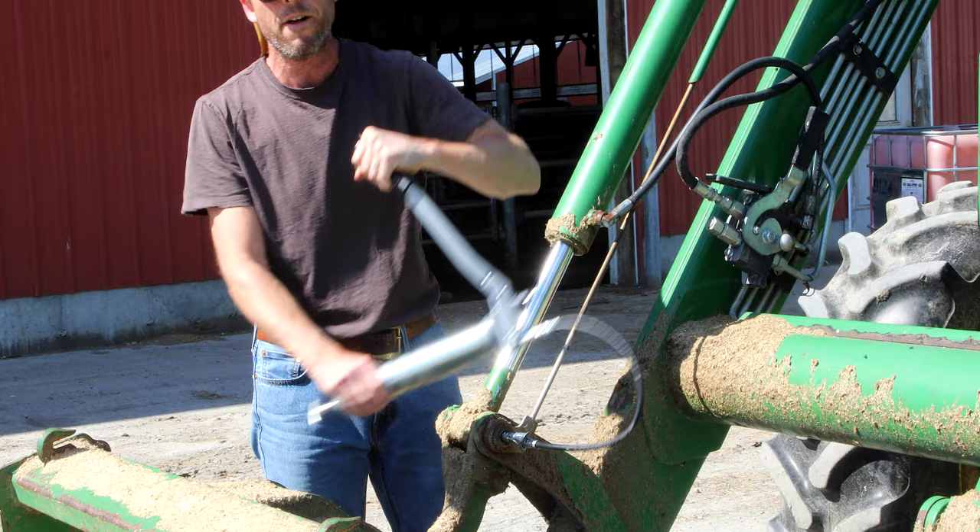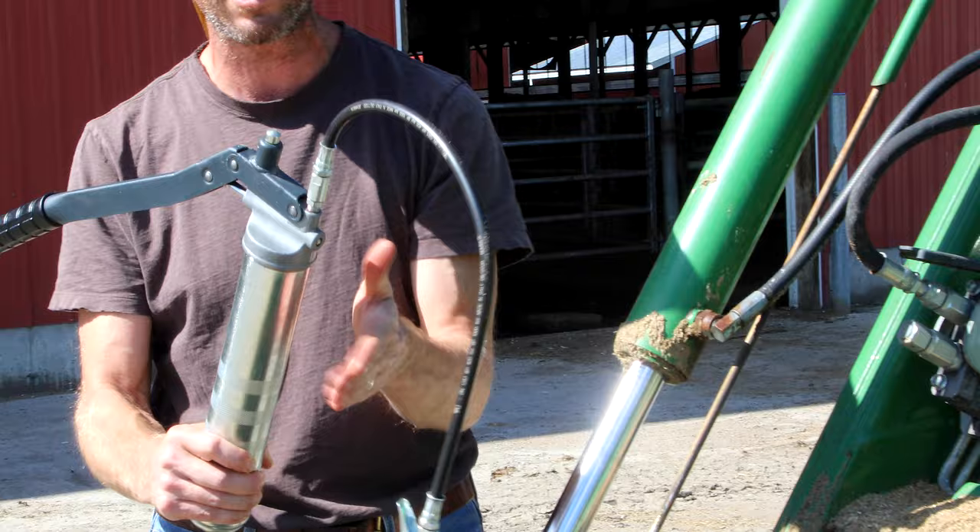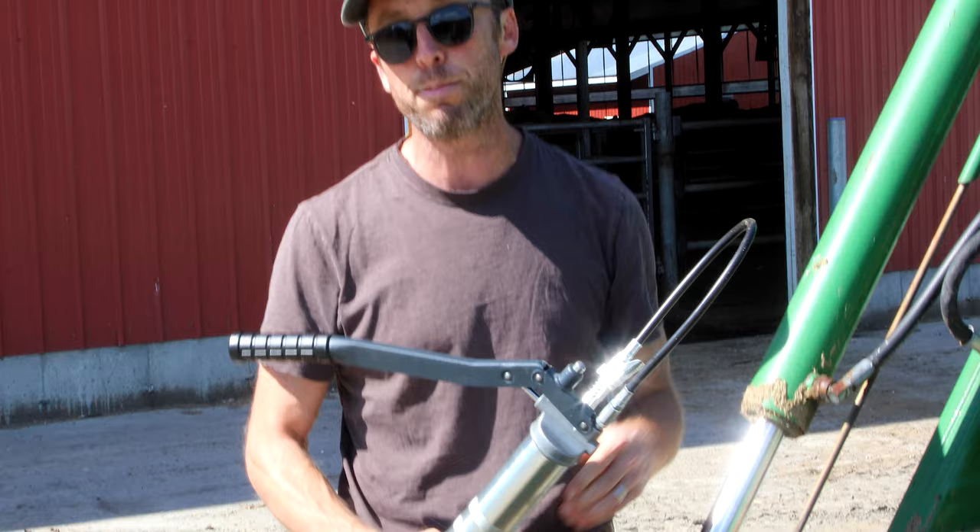So all the back pressure in that hose is out. Now I can disconnect easily without wasting a drop of grease — all the back pressure in the system got drained right back into the cartridge. So we got off the fitting, and now I think we're going to go get our grease buster tool and try to get that fitting to clear out and take some grease.